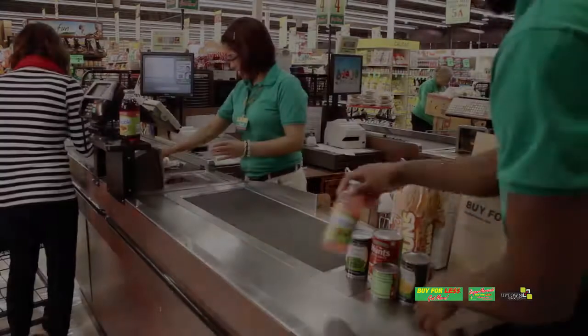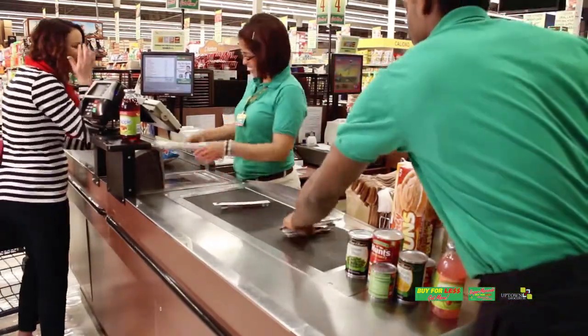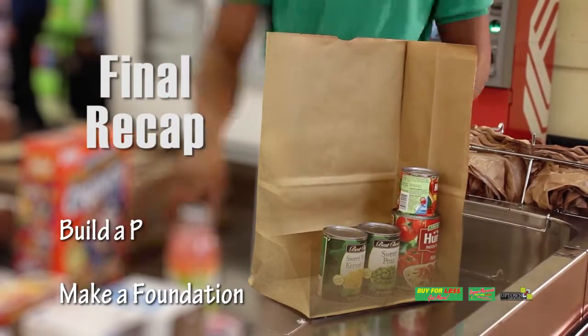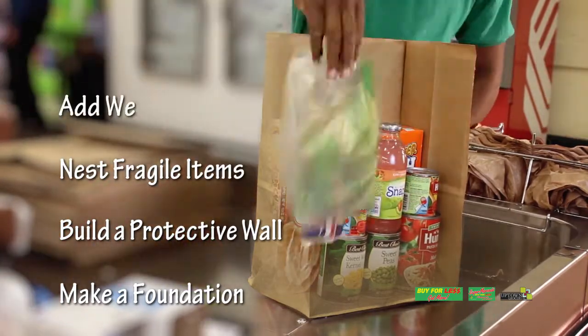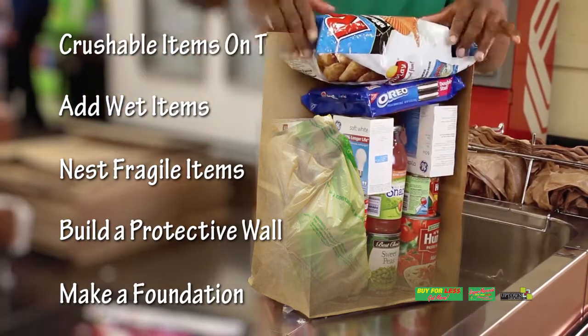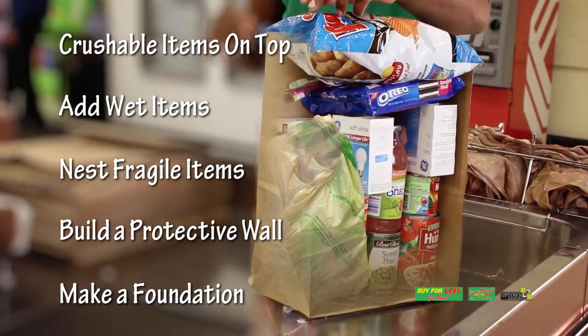Take a look at the entire process one more time: set aside small items to be added later, heavy cans on the bottom to make a foundation, build a protective wall, nest fragile items, add meat and other wet items wrapped in plastic, put crushable items on top, and try to find room for at least one last small item.